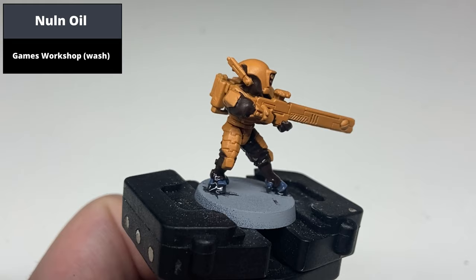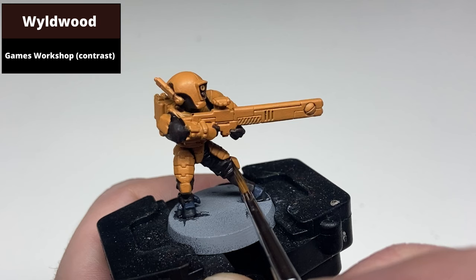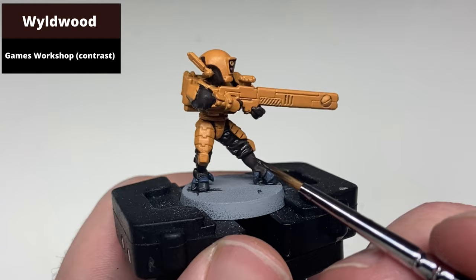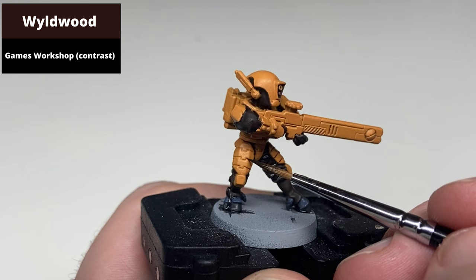With a one-to-one mix of Wildwood and Contrast Medium, pick out the recesses in the armour. This step takes quite a while. On older sculpts the recesses can be quite shallow, so you may need to paint the line rather than assuming the paint will drop into the recess. Also note that some areas will end up being painted black anyway, so logically you could paint those first to avoid spending time shading areas that won't remain visible. Take your time and correct any overspill.